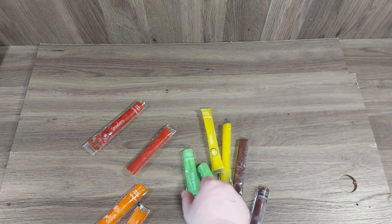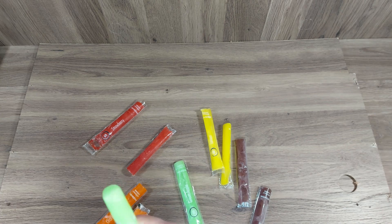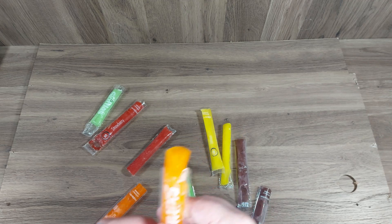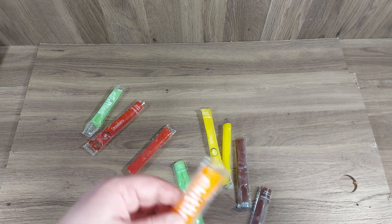So far so good, let's try the green apple. That is a good green apple — it's not sour, so it's very nice. All right, let's try the orange. The orange is very light on the flavor — yeah, it's very watered down.